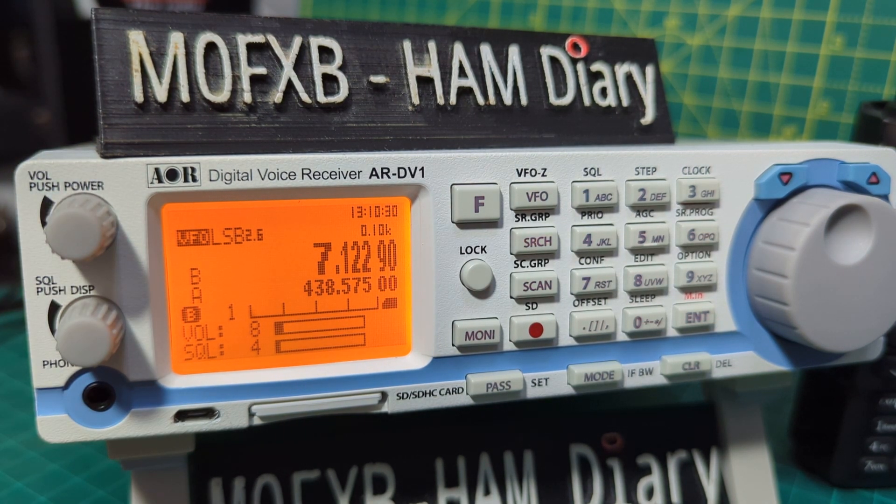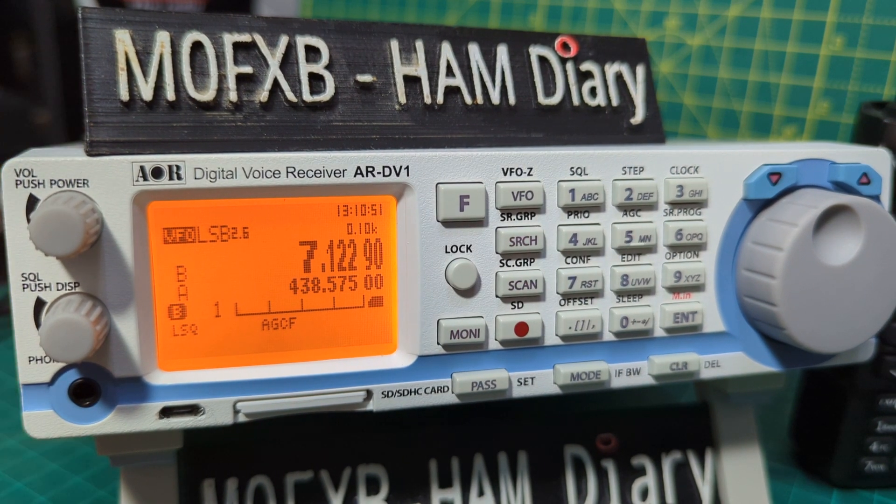Welcome to my videos on the ARDV1 scanner, which decodes DMR, D-Star, and Fusion, but also works as an HF receiver as well as CW and lots more. In this video we're going to show you the RF gain and AGC settings plus the IF bandwidth selections. Things are going to be more audible if you make these adjustments.